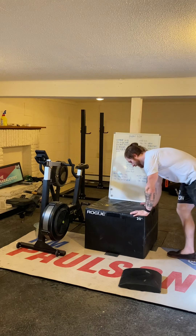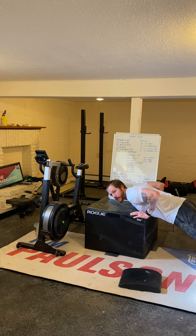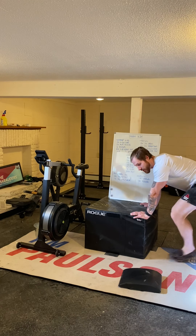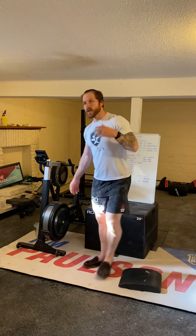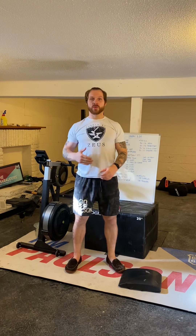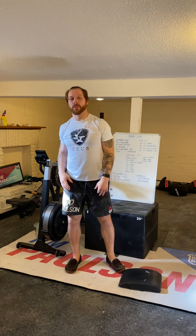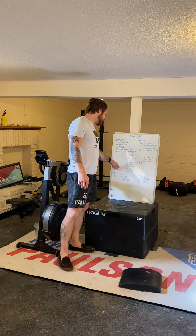If you're doing push-ups, we're looking for chest to deck with great body positioning. If you can't maintain position at the bottom — chest touching the ground, elbows tucked, coming back to full extension without breaking the midline — then modify by bringing your hands up onto a box. At the gym, you can also do a push press variation with two dumbbells or a barbell: dip, drive overhead.